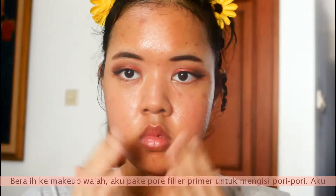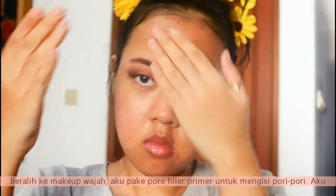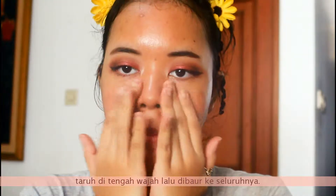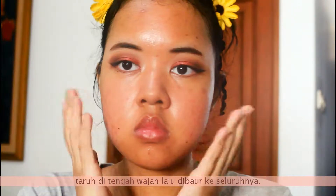Moving on to the face makeup — I'm taking my pore filler primer and filling my pores. I mainly put this primer on the center of my face and blend it out to the rest of the face.